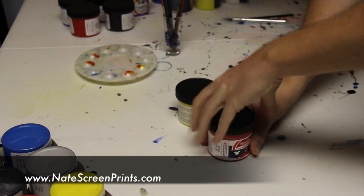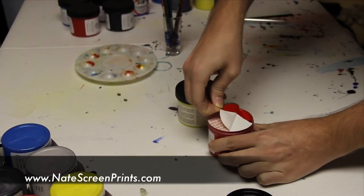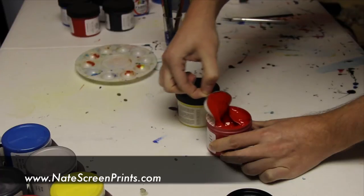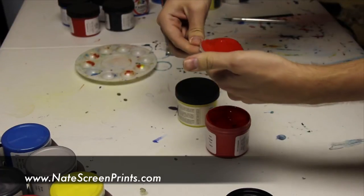All right, so to go ahead and get started, I'm going to show you how I mix my inks. I'm running with fabric right now, and I'm going to open them up. I've got red and yellow here, which of course make orange.